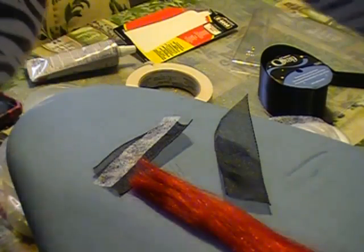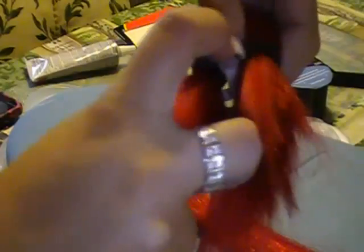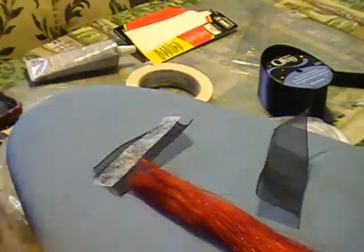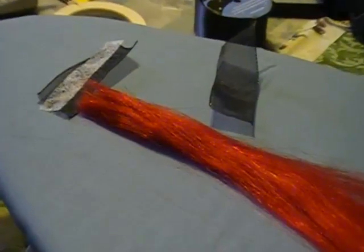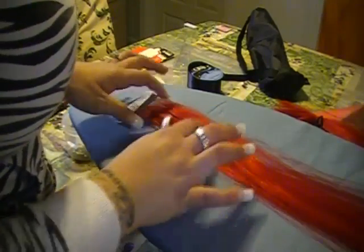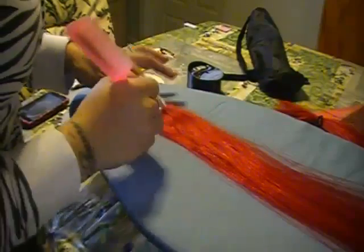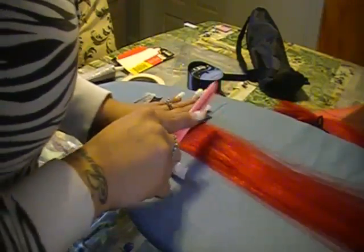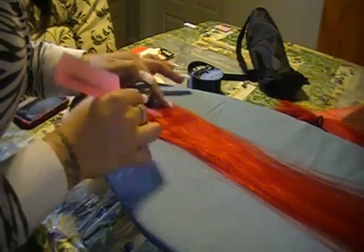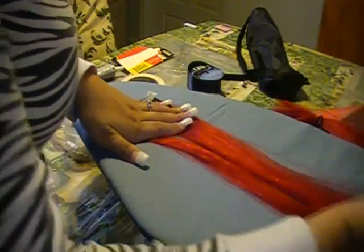I'm going to tie this up so my cat doesn't come and attack it. I'm just putting a band in that and putting it out of the way. So I have this hair here — it keeps going all the way to the ends. I just very gently want to roll it out flatter because I want to make sure I don't have too much. I have a comb — I don't want to comb it, but I kind of just want to pick through it, thin it out a little, lay it out. I think I might have a little too much here, so I'm going to separate some hair out of this group gently.